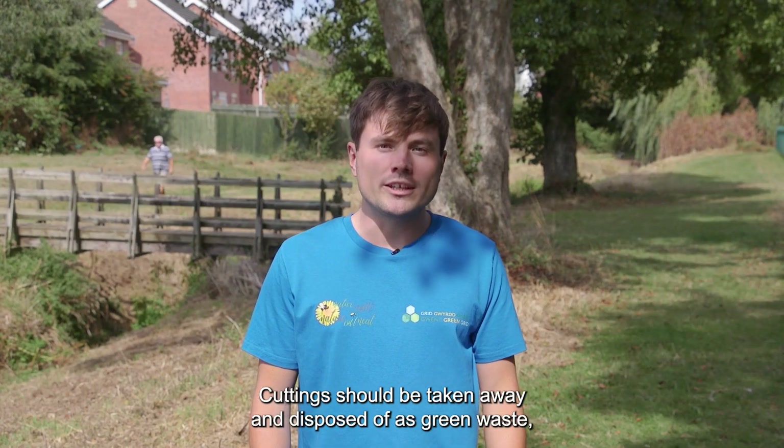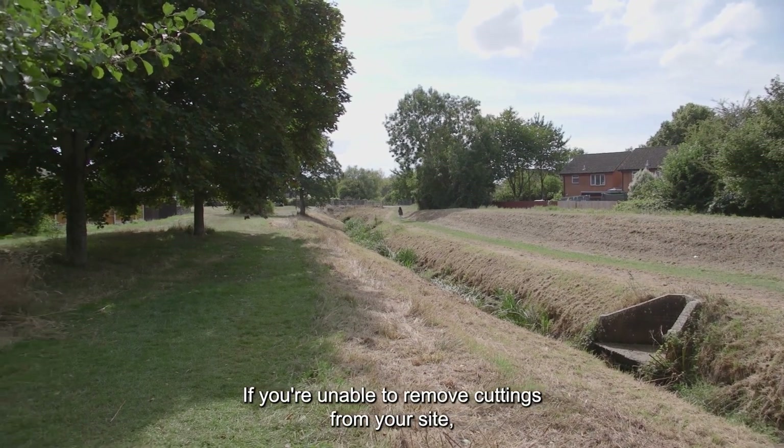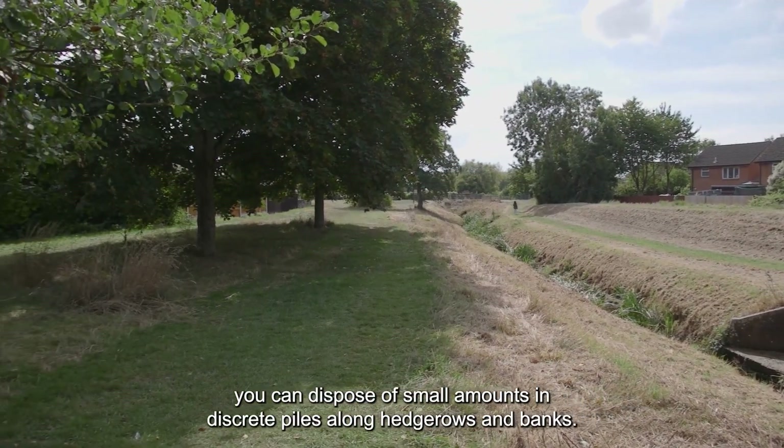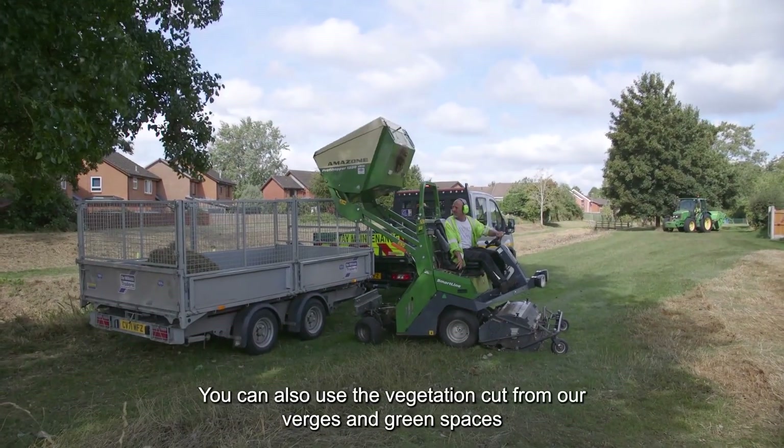Cuttings should be taken away and disposed of as green waste, which can be composted. If you're unable to remove cuttings from your site, you could dispose of small amounts in discrete piles along hedgerows and banks.